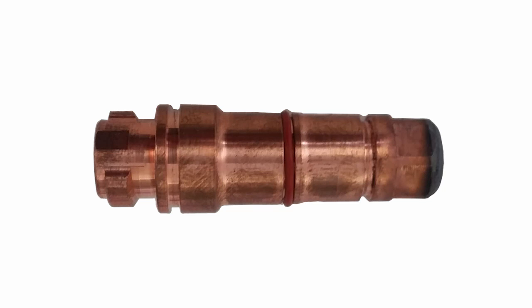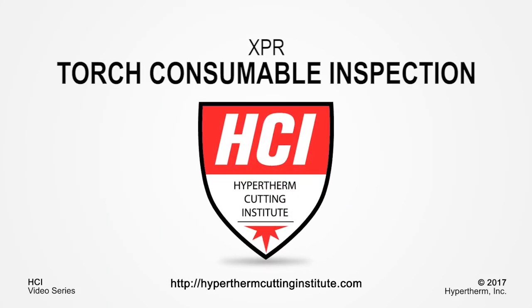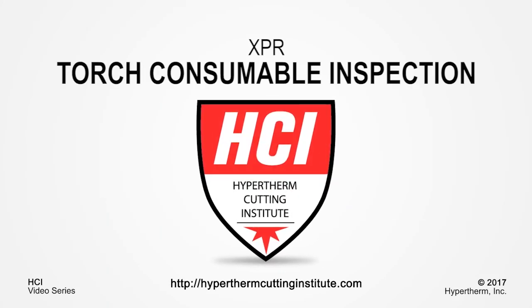Also inspect for proper lubrication of O-rings. This concludes our video of XPR consumable inspection. Thank you for watching. For more XPR videos and more, please log on to the Hypertherm Cutting Institute.